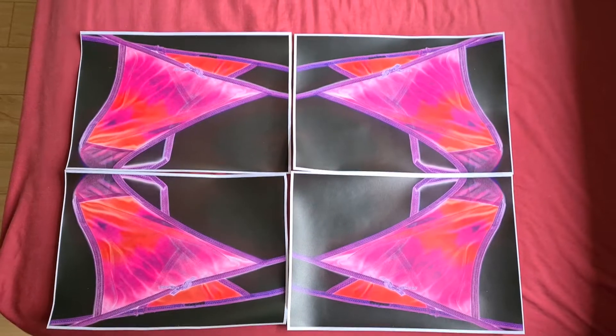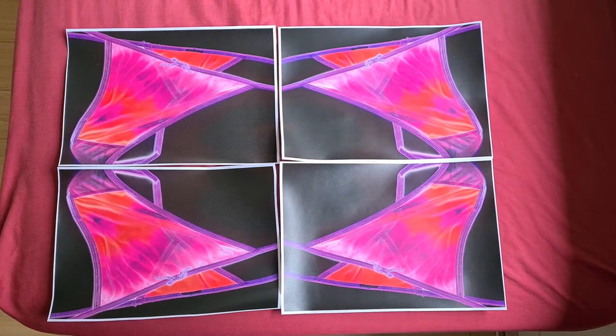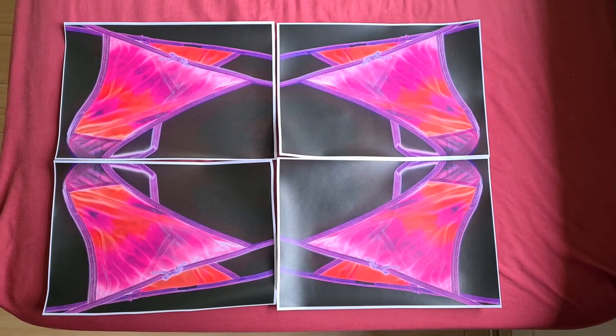I thought it was going to be too simple, too minimalist if that's the right term. Just slide the g-strings out together. It is a bit minimalist, but I think now we can call this demo quits.